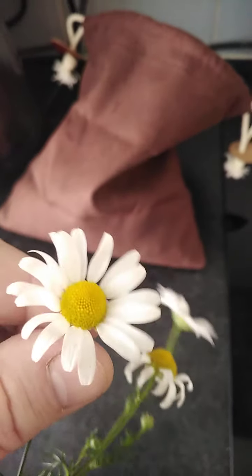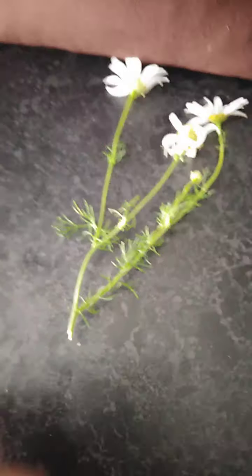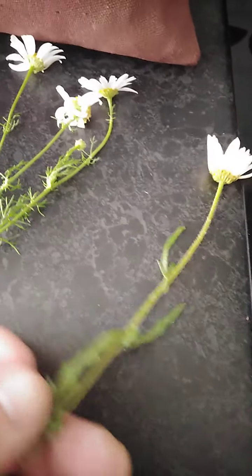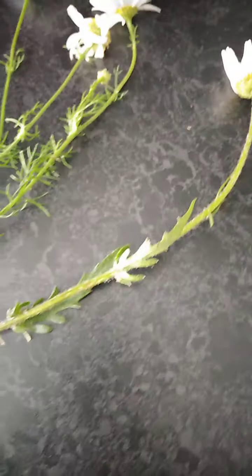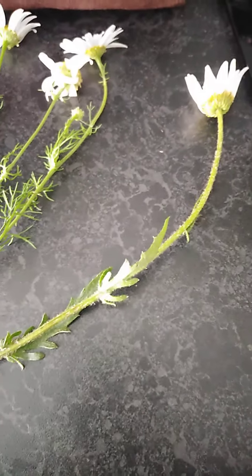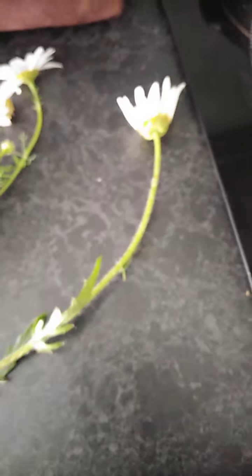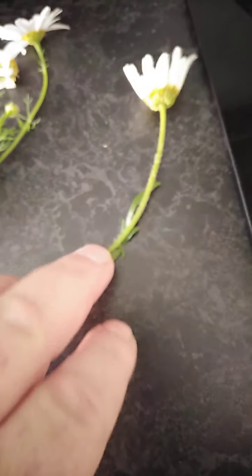The heads aren't too dissimilar, but what is very different is the leaves. The fronds on the chamomile look like this — very frondy. On a daisy they are like that, very much a leaf rather than a frond. They're very easy to tell apart.